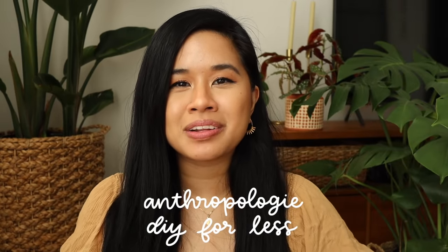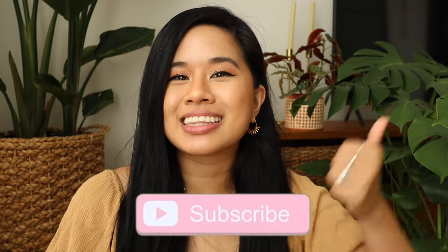For today's video we're working on some DIYs that are inspired by Anthropologie pieces — they always carry the cutest stuff, so I want to show you guys how you can get the look for less. All these projects came out super cute and I think they make such a statement. I want to give Skillshare a big thank you for sponsoring today's video. I'll go into what I'm learning this month a little bit later. Don't forget to like and subscribe down below for new videos every single week, and with that let's get into the first project.